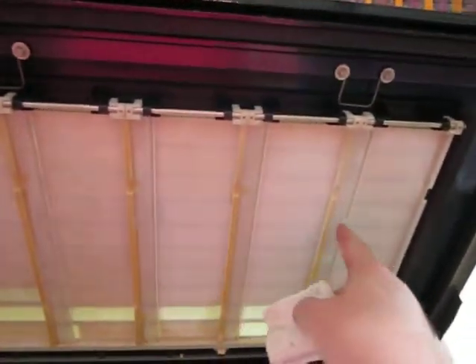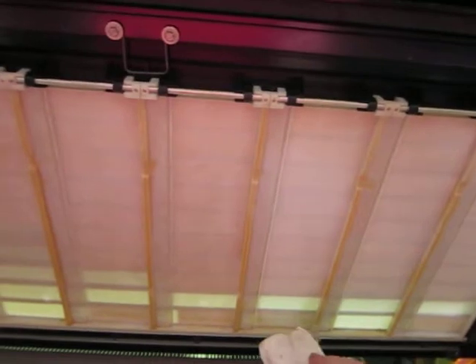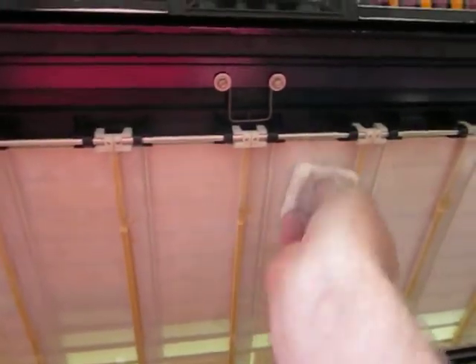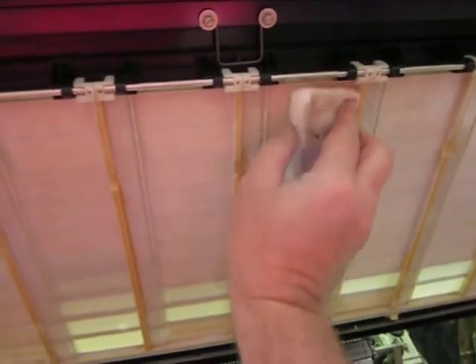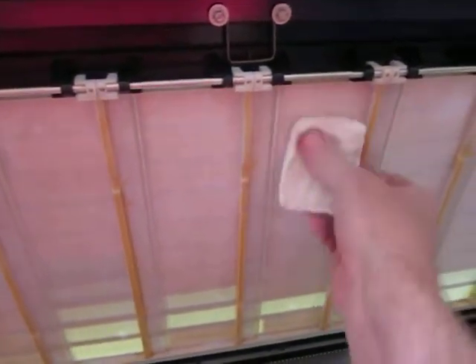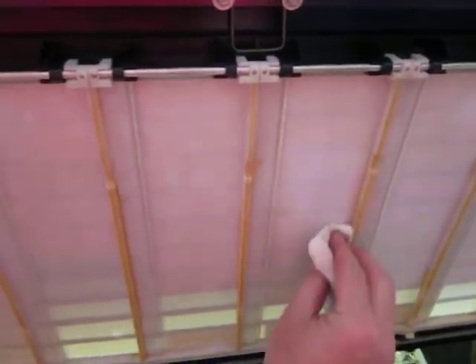You see how this is cleaner now? I've done these ones just by doing that. I'll show you — I'm just going to put it on here. I'm not even using any pressure. This is oh so gentle. Just letting it do its job.